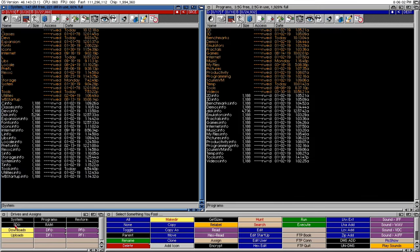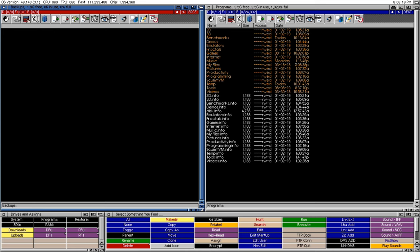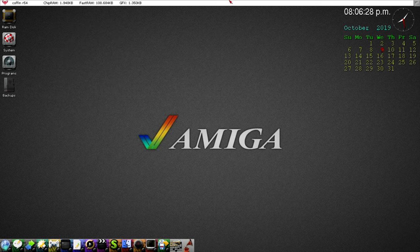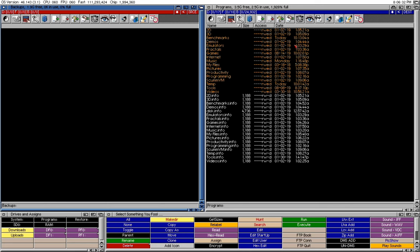Let's use Directory Opus and go to SD0. It's configured in Directory Opus so it shows up in the interface. It says 1.9 gigabytes free, which is a lie — opening the drive shows it's actually 13.8 gigabytes. Directory Opus probably uses 32-bit references, so anything over 2 gigabytes it gets confused — it needs 64-bit to read properly. That's all that issue is.